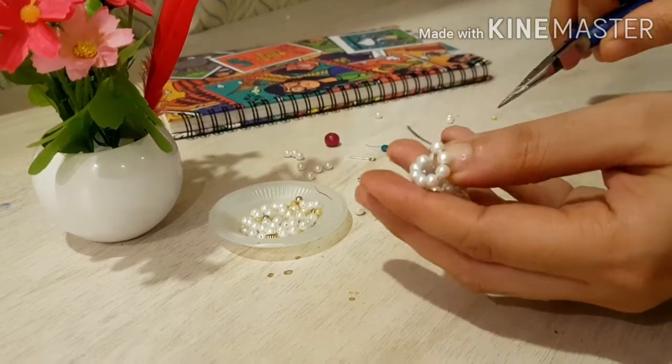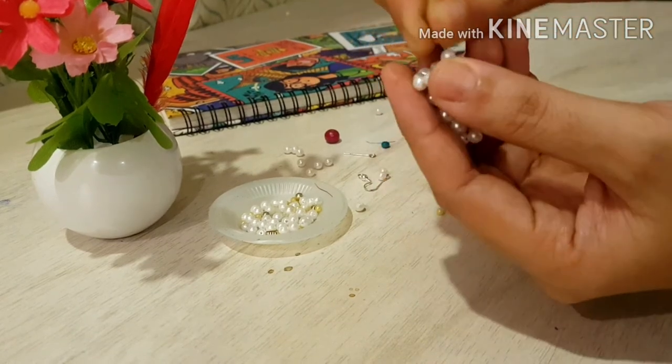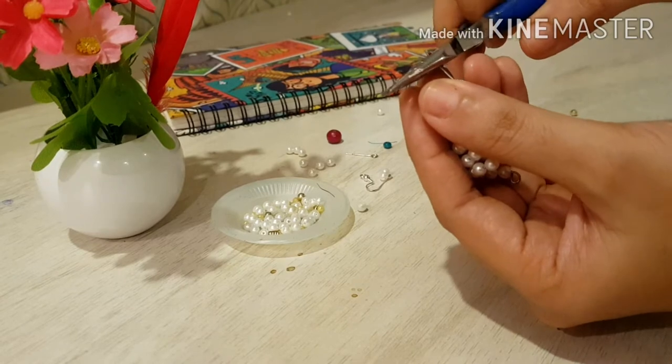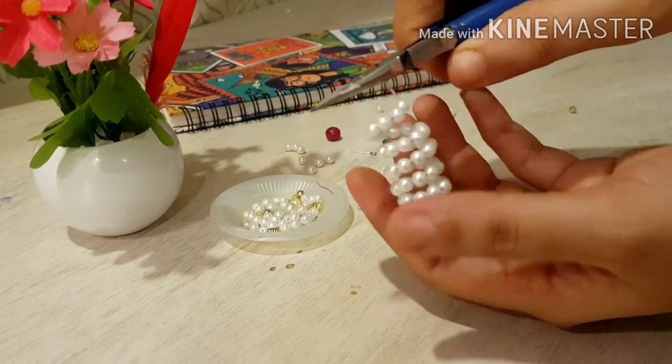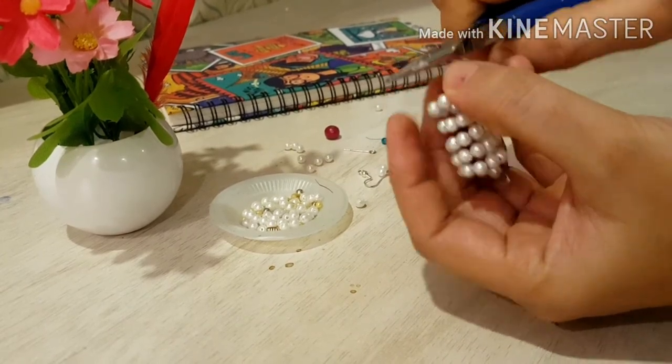When you bend it into a perpendicular angle it will lock, so that your pearls will not come out easily. If you have any extra wire, cut it off, then make a loop.